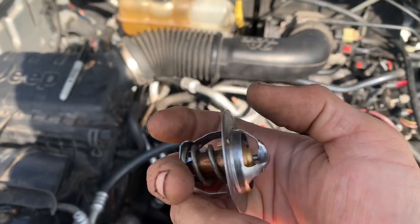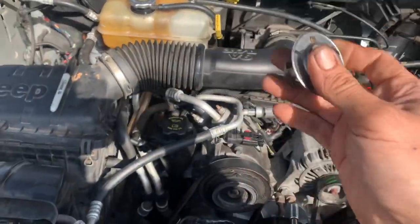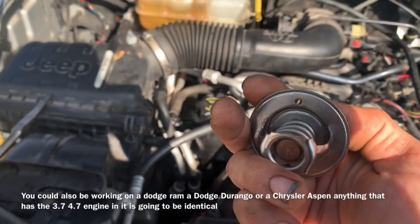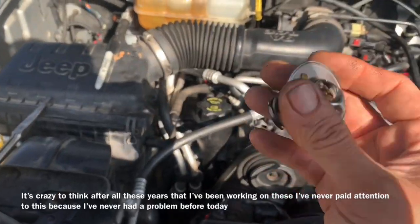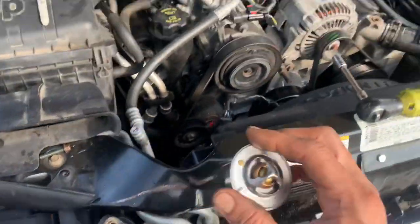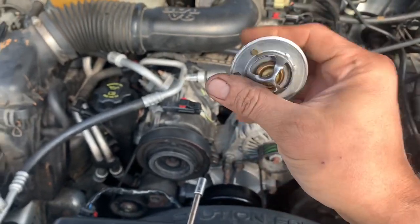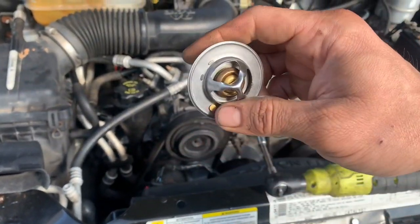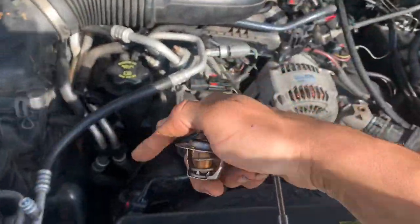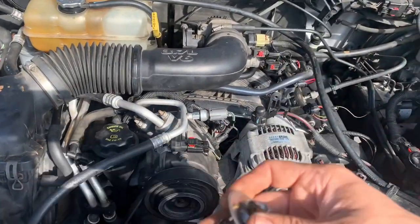When working on these Jeep Liberty 3.7s and 4.7s, it is important — even though it doesn't say it anywhere — that this jiggle pin is facing upward. What this does is allow air to travel past it so you can burp out the system and get all the air out of there. If you do not have this in the proper clocking, it will make this hose really hot and that hose really cold, and your vehicle will overheat after a little while — about 15 to 20 minutes. It will constantly get hotter and hotter because there's air trapped inside the system.